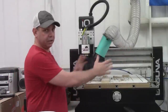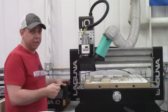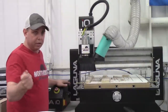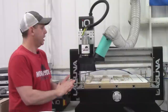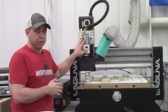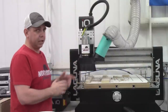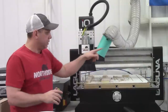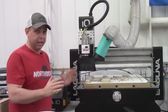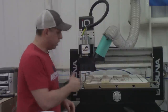Right over here is the miter saw station, and moving this way we have the Laguna IQ CNC machine — I love this thing. It's a pretty big expense upfront, but you can immediately start making things for people, even twenty-dollar or ten-dollar items. It's fun to use and you can start making your money back pretty quickly. This thing has a three horsepower water-cooled spindle, so for long runs or 3D art with ten-hour runs it's not going to get hot or wear out. All you need to do is keep the moving mechanisms lubricated — that's it. I'll probably do a full review on it in the next few weeks.